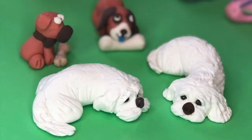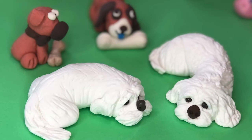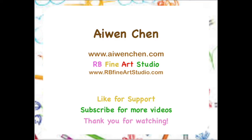Thank you so much for watching. To see the full step-by-step tutorial, you can become my Patreon member or visit rbfineartstudio.com for more options. There are many more videos and live online art classes available. If you like my video, please hit like for support or subscribe for more videos. Thank you for watching.